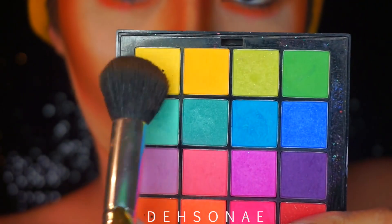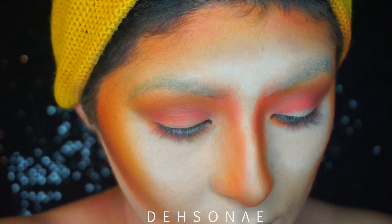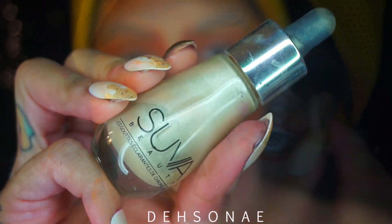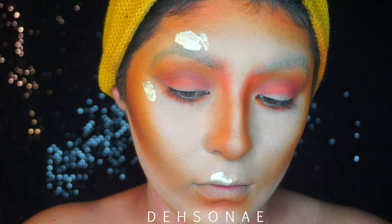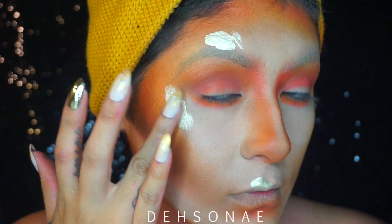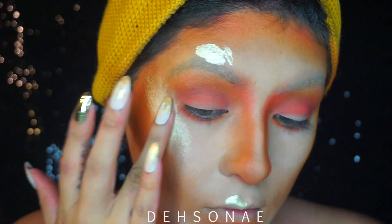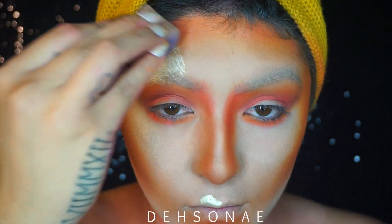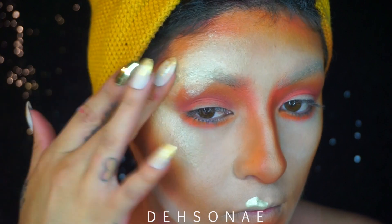We're going to go into the NYX Cosmetics Bright Palette and use that yellow for some added highlight. For some glow and shimmer, I'm going to take the Suva Beauty Liquid Chrome Drops in Imperial and just place that on the highest points of my face — basically my cupid's bow, my nose, the top of my brow, and my cheekbone.